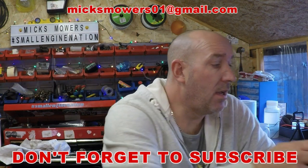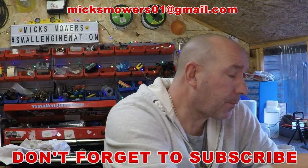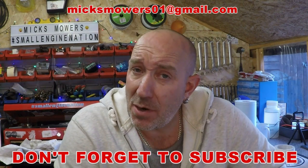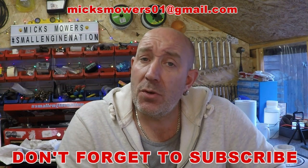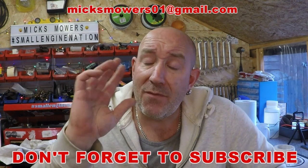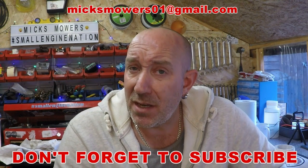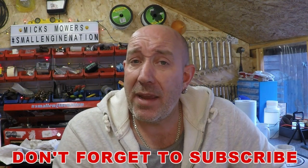Quick sip of the old coffee — yummy. So thank you very much for watching this episode of Mixed Mowers. I hope you enjoyed it and found it informative. If you did, don't forget to leave a comment down below — positive or negative, I don't really mind. Also hit the thumbs up or thumbs down — the choice is up to you. And if this is your first time watching Mixed Mowers, don't forget to hit the subscribe button and give the bell a good whack so it'll let you know when I release another video. Until next time people — take it easy.